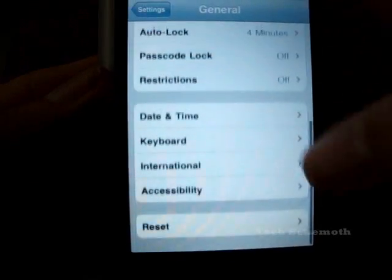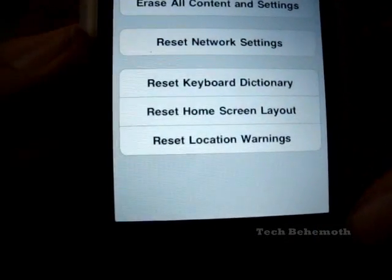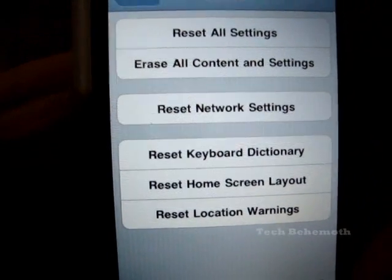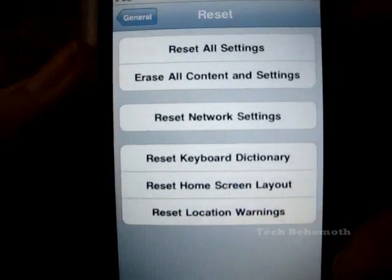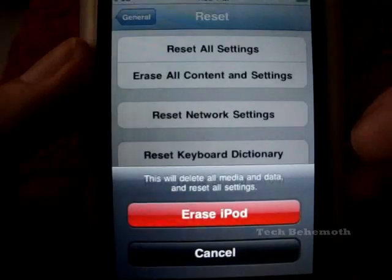And then from here, if you go to the very bottom, you'll have a Reset option. From Reset, you have your list here. And to delete everything, you just click this one that says Erase All Contents and Settings.